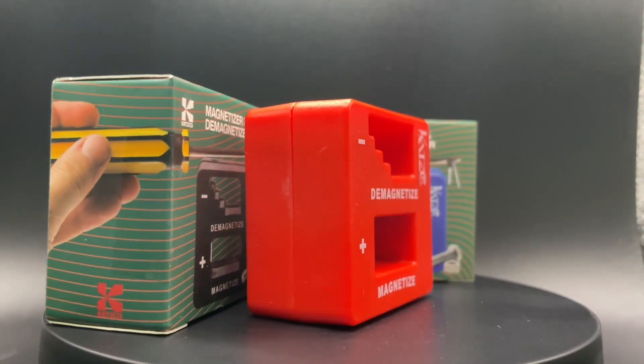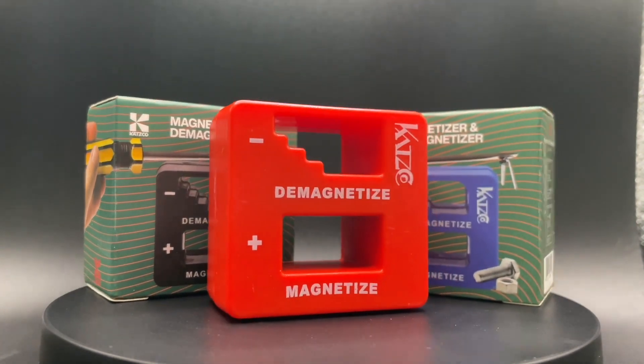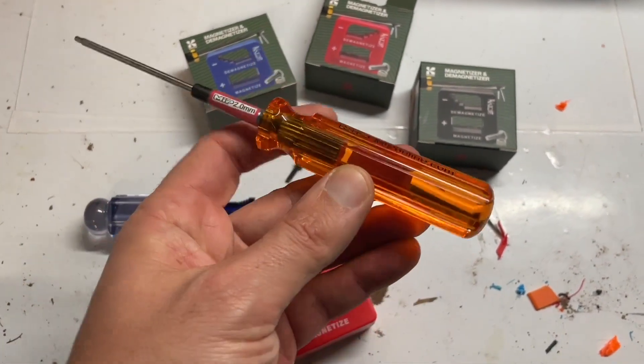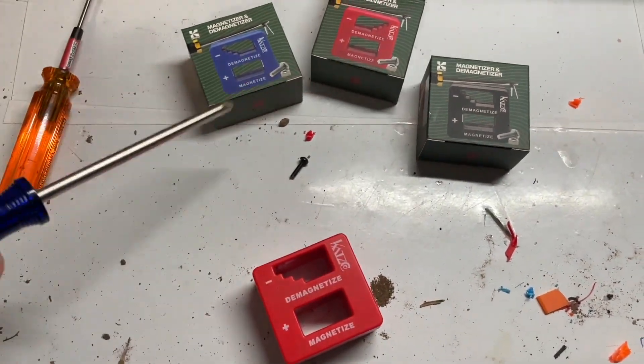Do you have a hobby that has a lot of tiny parts? I know I do. I didn't know I needed this product until I had one, because this thing makes a world of difference when you're working on small metal objects. One of the main issues I have with a lot of these high-end tools is that they're not magnetic.